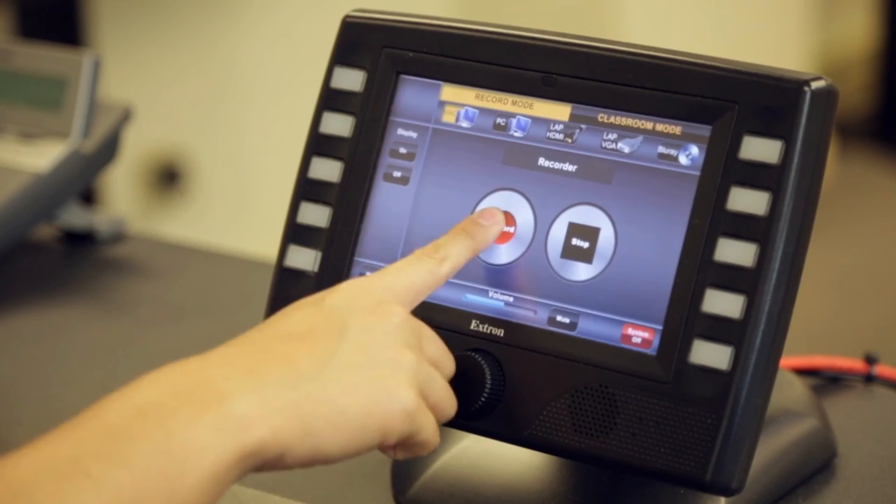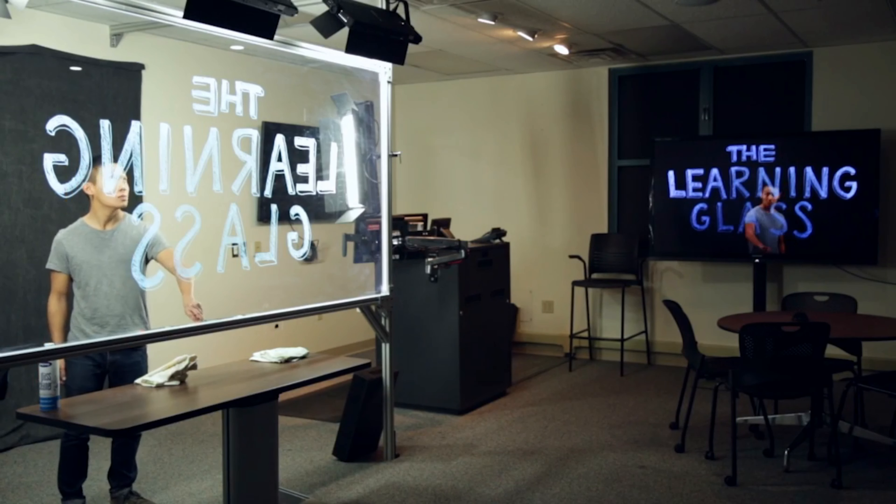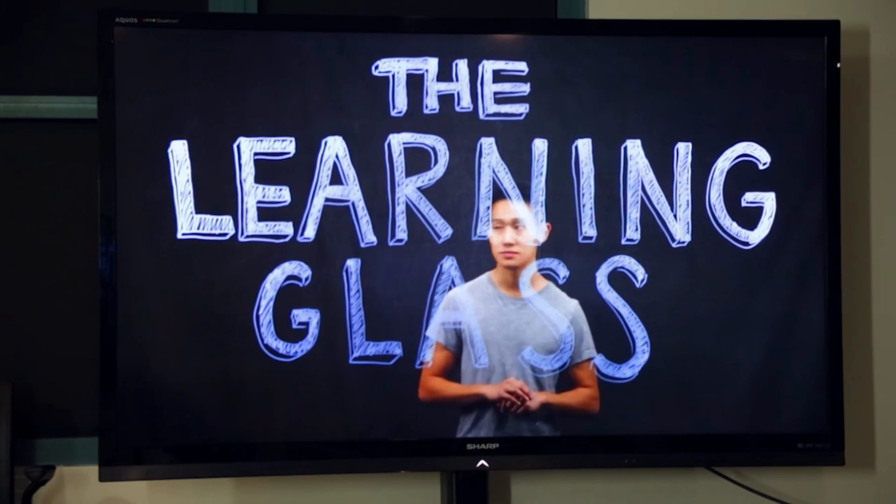Place on the mic. You are now ready to begin your lecture. Hit record and begin lecturing, writing as you would normally. The Learning Glass System will automatically flip your image and make sure it is displayed correctly.